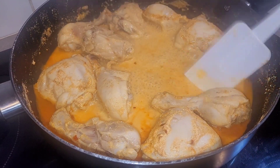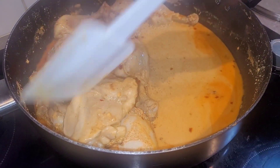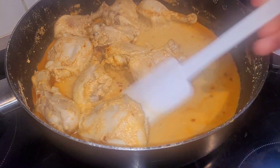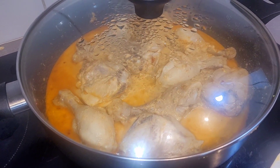After five minutes it will look like this — now you turn them around. Leave it on low heat for 18 to 20 minutes.